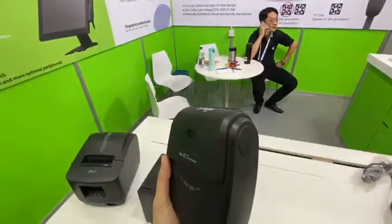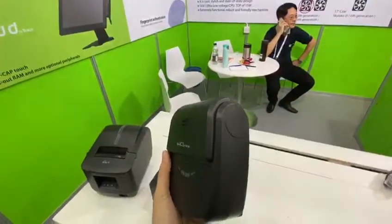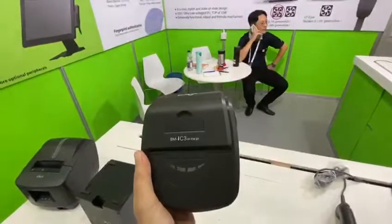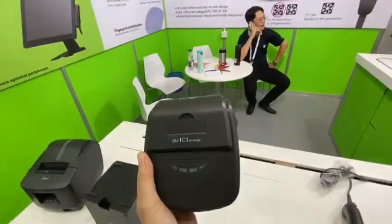The connection is through Bluetooth. You can connect with all kinds of terminals, including cell phones, tablets, and desktop computers.